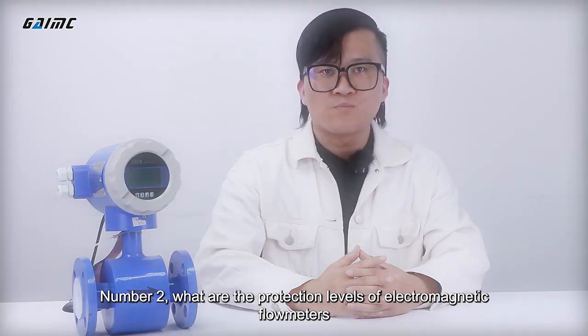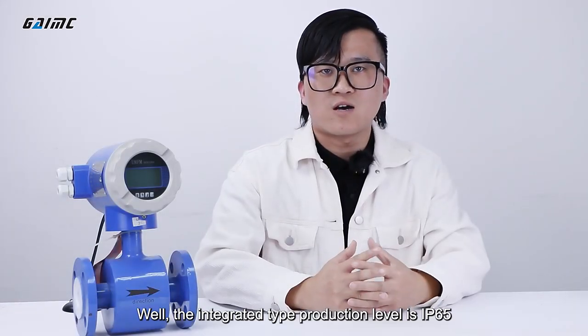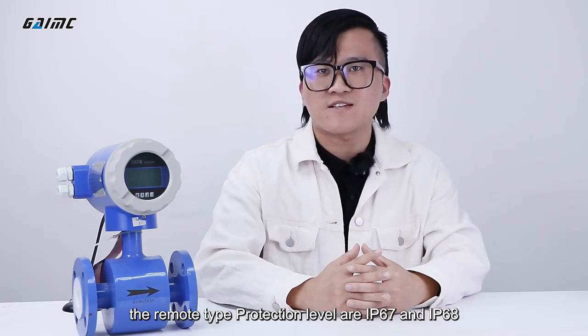Number two: what are the protection levels of electromagnetic flow meters? The integrated type protection level is IP65. The remote type protection levels are IP67 and IP68.